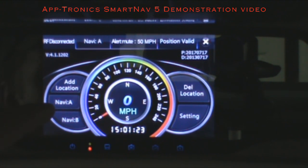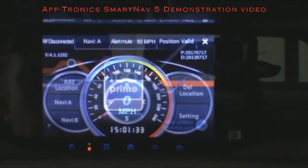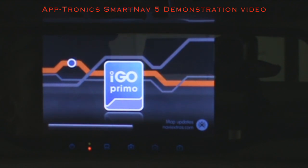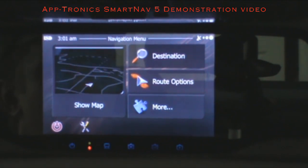SmartNav only comes with iGo Primo, fully featured — it's actually on the mirror so you never have to worry about using A or B. Just touch A or B and it takes you right to iGo Primo. There are a lot of features with iGo; we're just going to go through a few quickly. For more, you can go to aptronics.com.